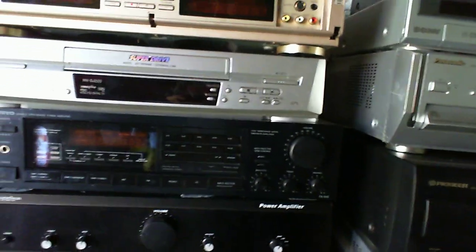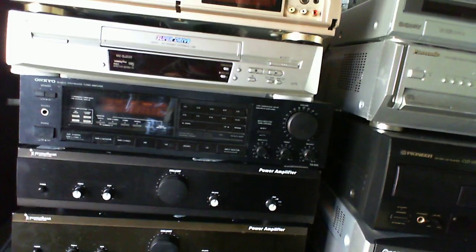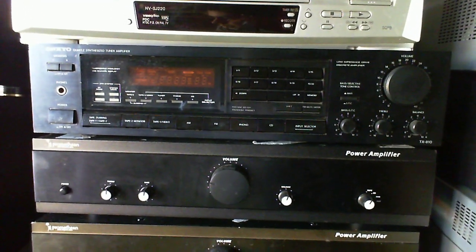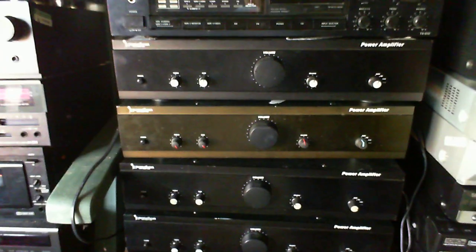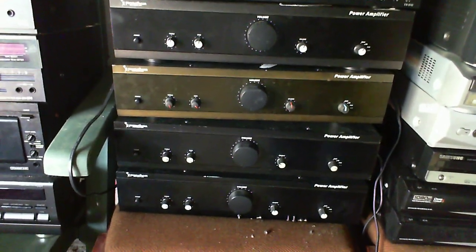Over here we've got various amplifiers — more amplifiers. I've got one that's a new class A amplifier, though I'm not sure which one it is now. And then I've got these four Promethean amplifiers — don't know why this one seems to be a bit of a different colour, but I'm sure I can make use of those.